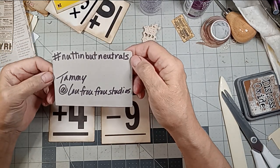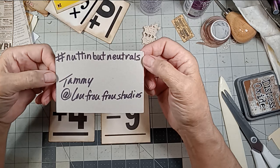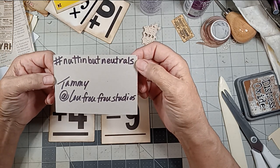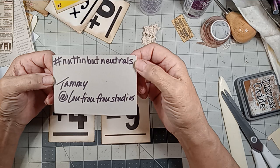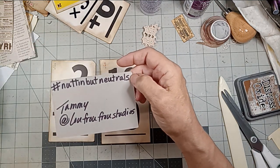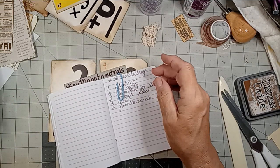I'm here to do the challenge, Nothing But Neutrals, hosted by Tammy at Lou Fru Fru Studio on Instagram. She's got a YouTube channel and an Etsy shop. Each week she draws a base and then we are to decorate in neutrals.